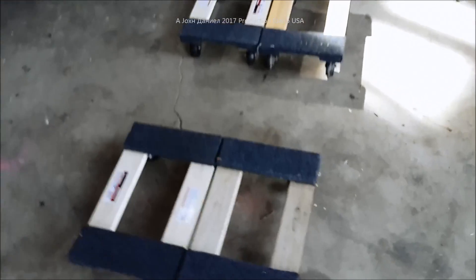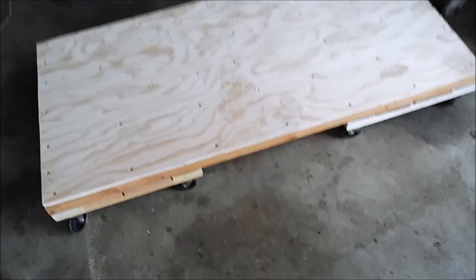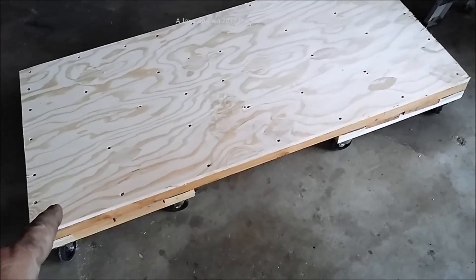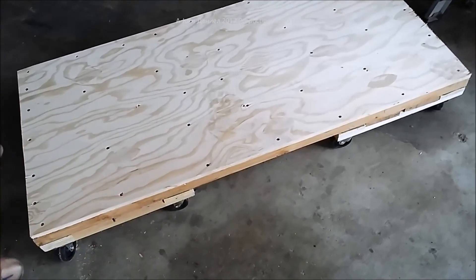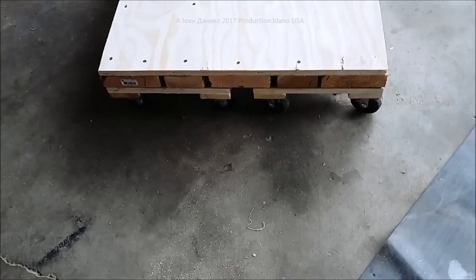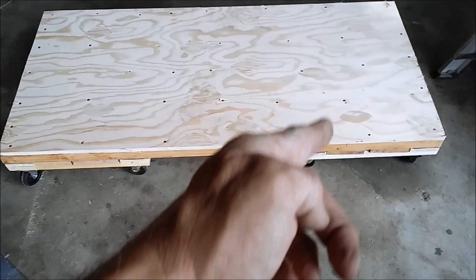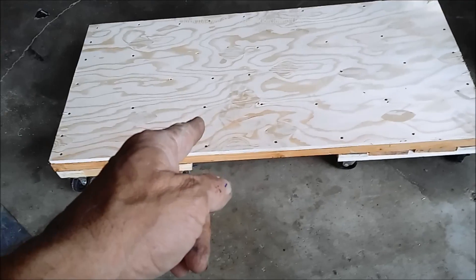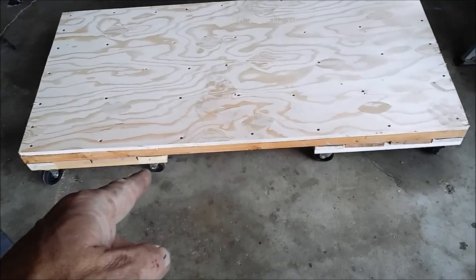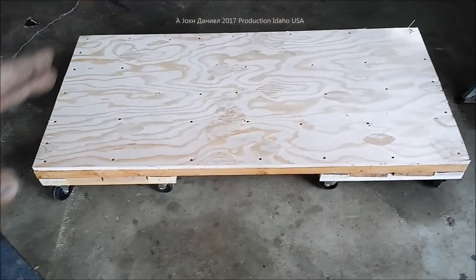I have constructed the base using four of those dollies and five two-by-sixes, some two-by-fours, heavy decking, and a lot of support underneath to make a deck. That gives us four one-thousand-pound dollies — though to be accurate, let's call it four seven-hundred-pound dollies with a safety factor. Now we're going to build the box.